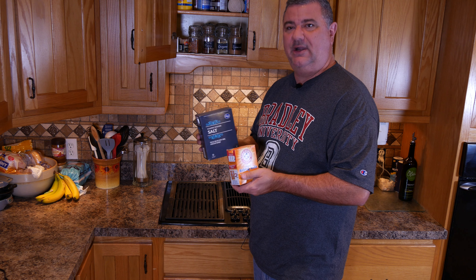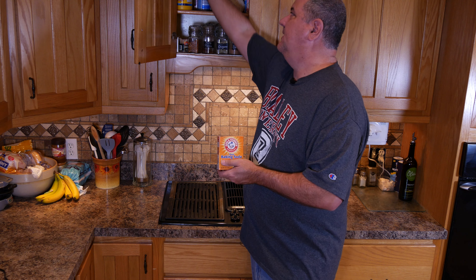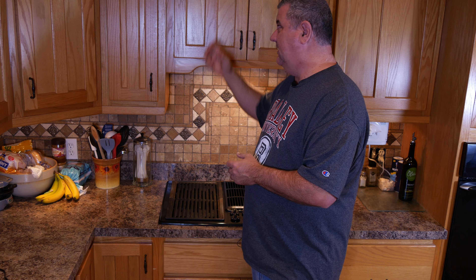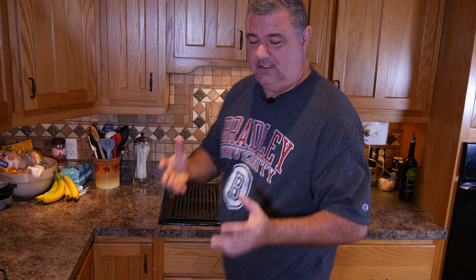Now, I got this salt and baking soda from above where the indoor grill is, and that can be problematic. If I've got a fire down here and I have to get into the cabinet directly above the fire to get what I'm looking for, that's a problem.